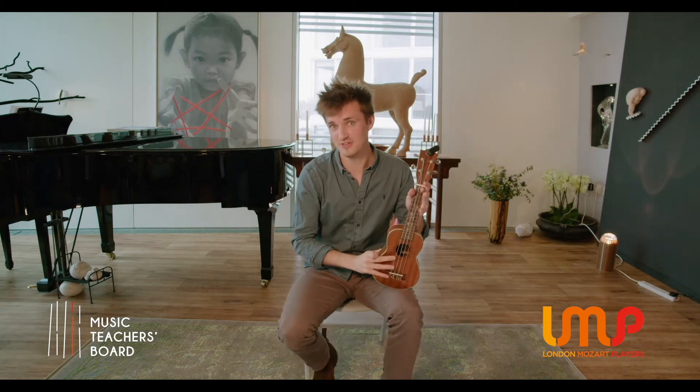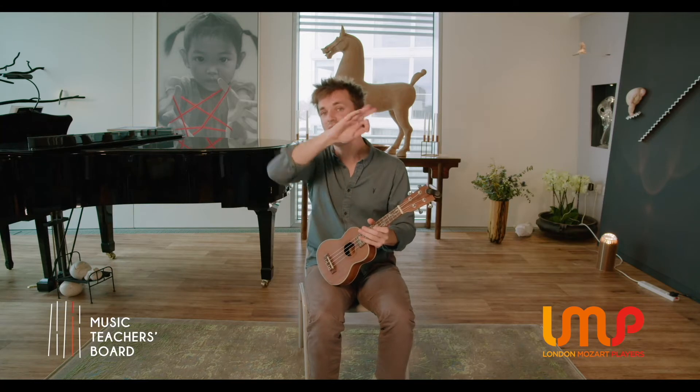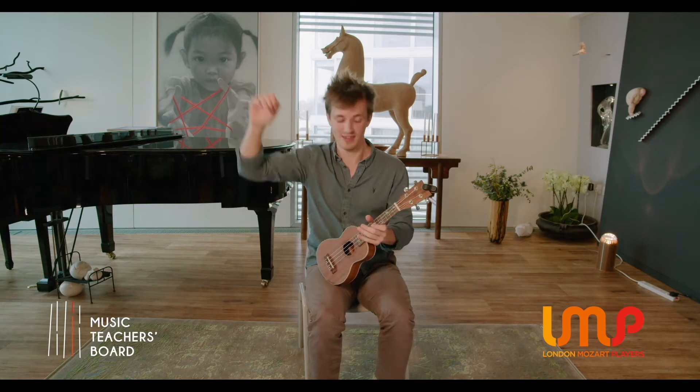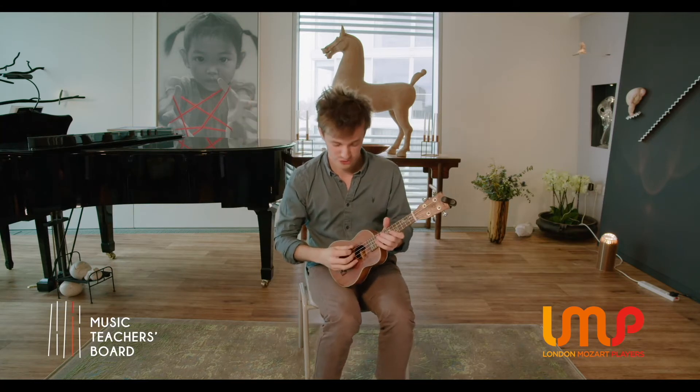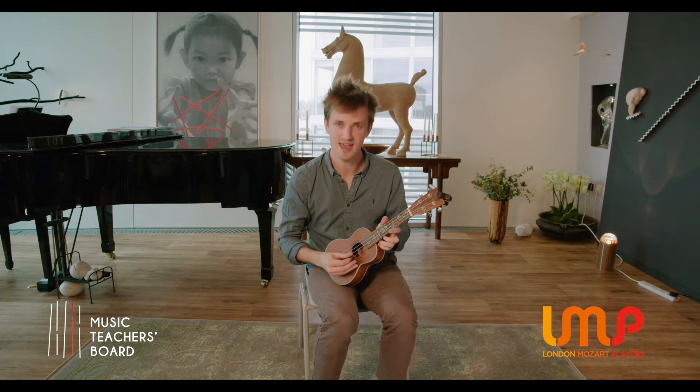That's a unique feature of the ukulele compared to other stringed instruments. The notes go high, low, low, and then high again. So we have a G, C, E, and an A.